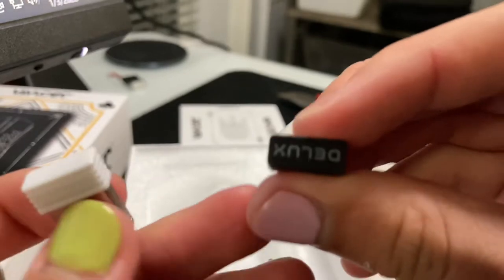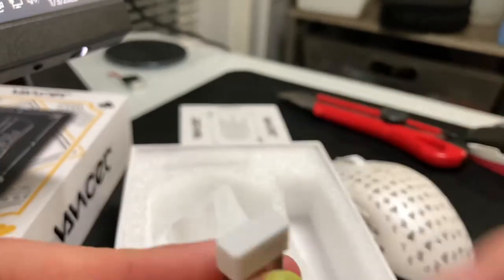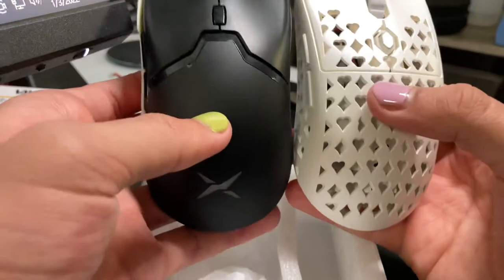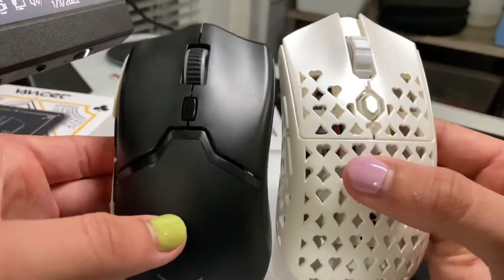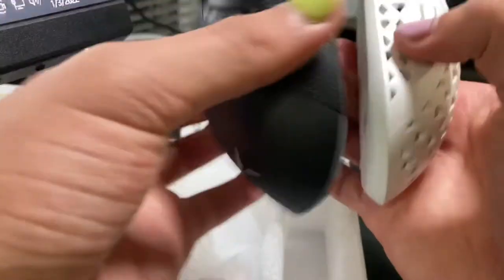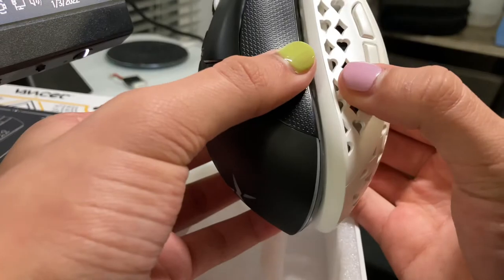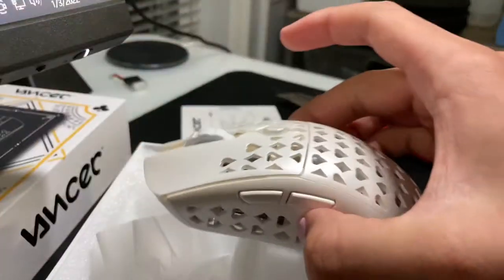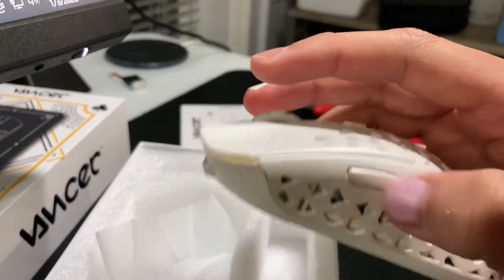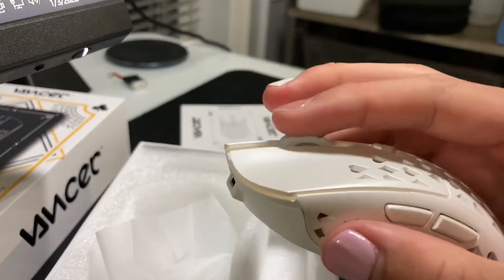There's no logo on the Vanser dongle but there is a logo on the Deluxe — it looks quite the same. The Vanser is a bit smaller, and the side buttons are very good.